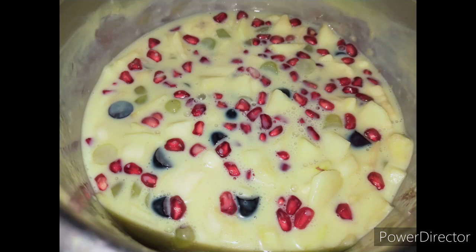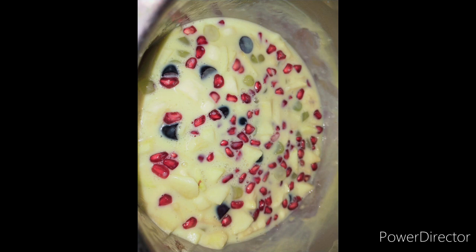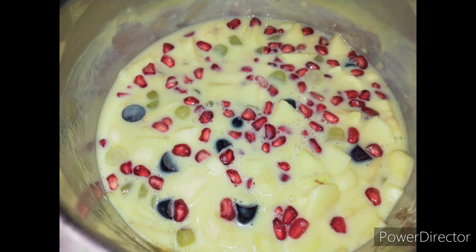Hello friends, welcome to my channel. Today we have fruits — it's very colorful, delicious, delicious and delicious.